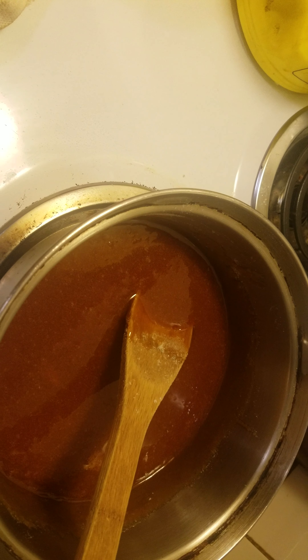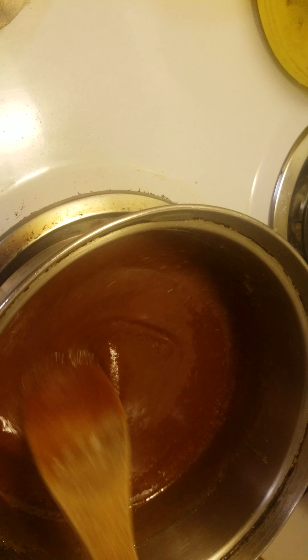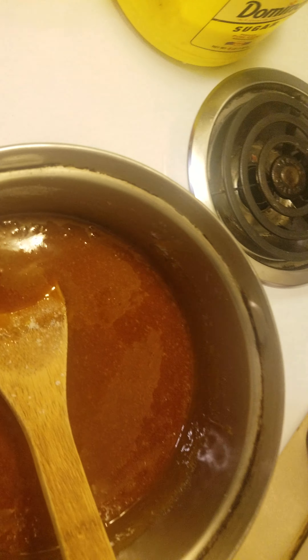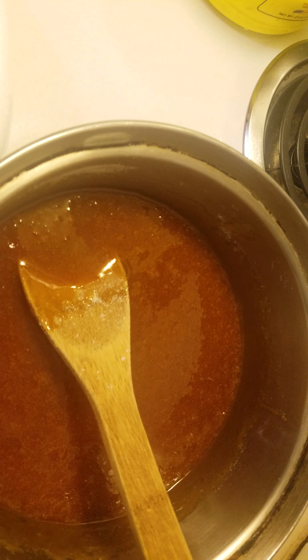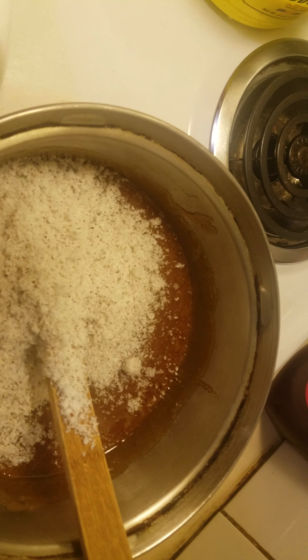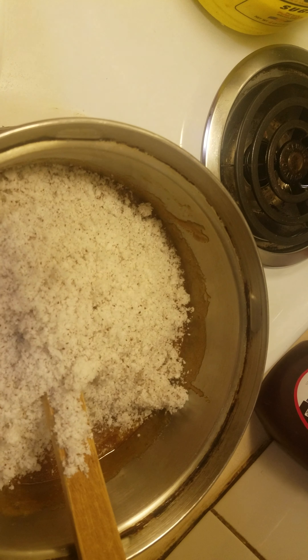Okay, so it's time to add the coconut now. You're going to add the coconut a little bit at a time, and keep mixing it, because if you don't mix it, it will burn in the pot — and you don't want that.